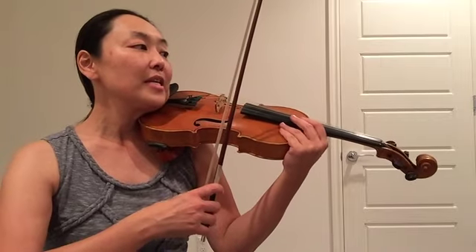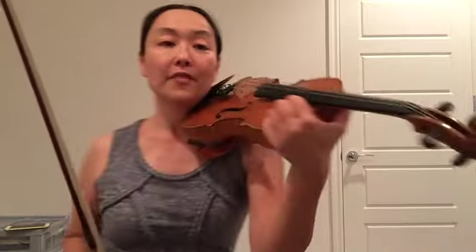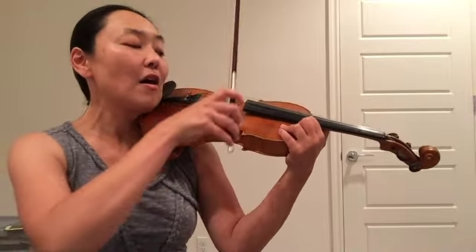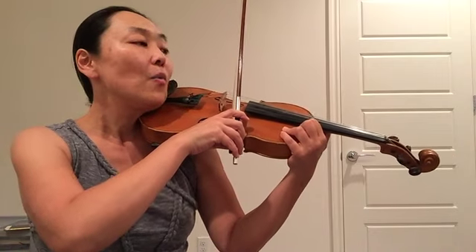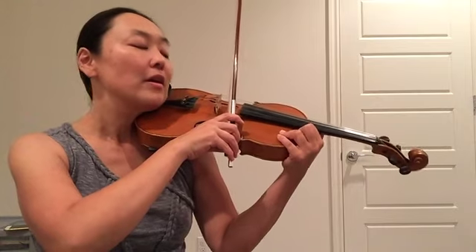One more time from the beginning. Song number 8, Ping Pong. My thumb is right here. Fingers here. Check your bow hold. And I will start at the frog on the E string. Here we go. One. Two. Three. Four.